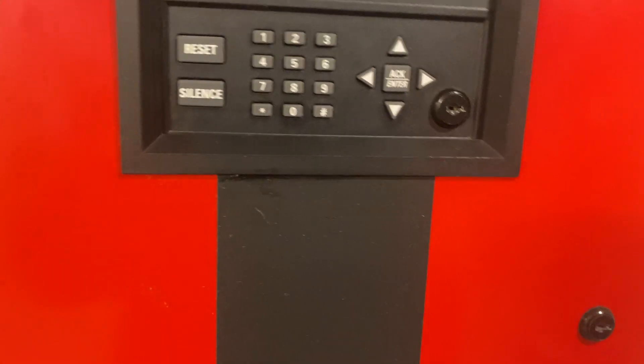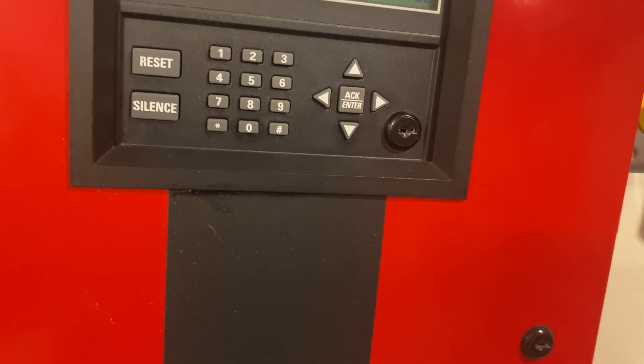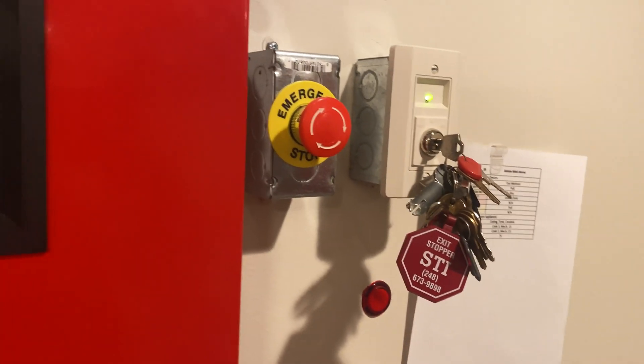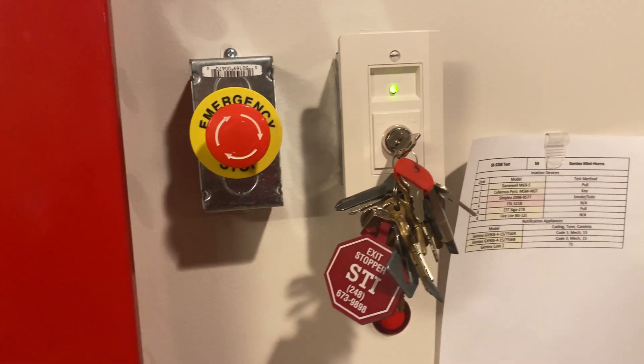I think that was everything on the system besides the one smoke detector in the back room, but we're not going to do that today. We'll just go ahead and do a supervisory test from the key switch. Thank you guys for watching and as always, have a wonderful day.